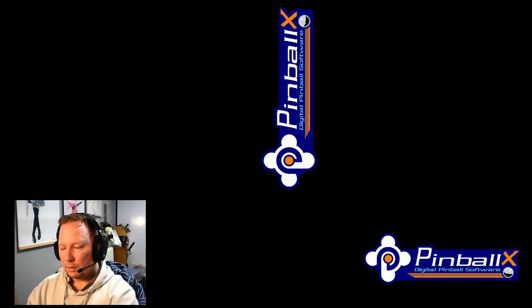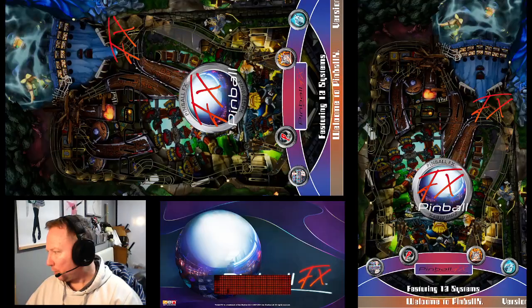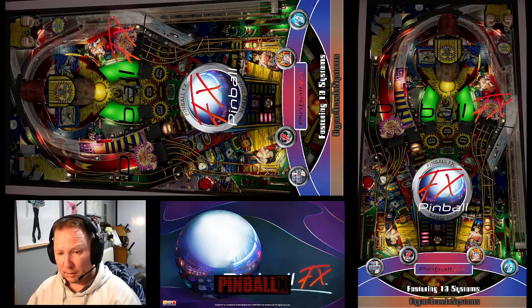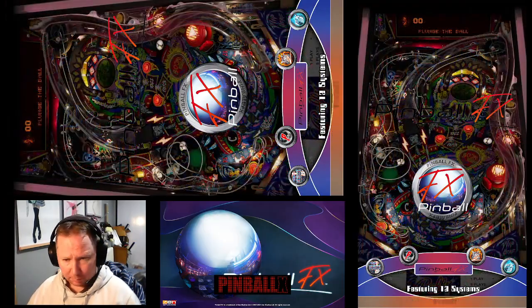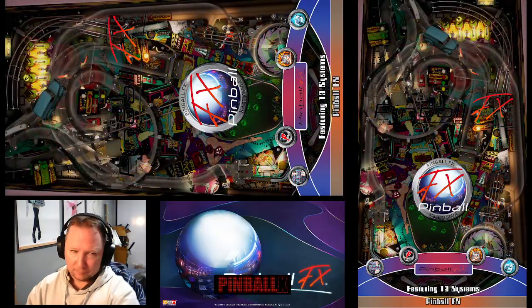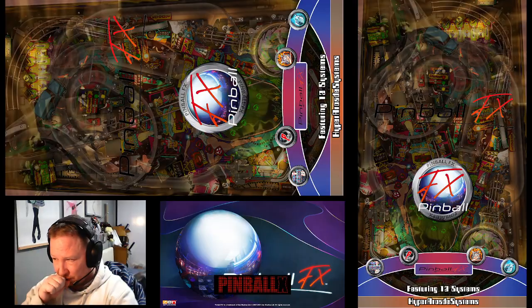I'm going to do Pinball Popper next. Anyway, guys, thanks for watching — that's going to be my second video. I'm going to create another video for the Pinball Popper section, and then maybe a small one for Hyper Spin. Thanks for watching, guys, and I'll see you in the next video.